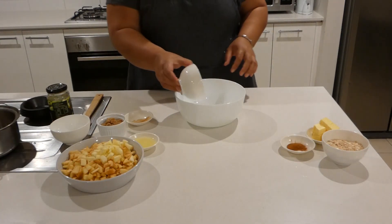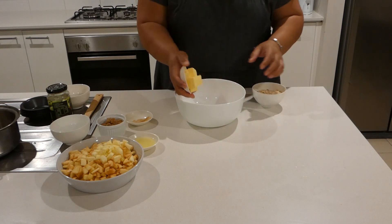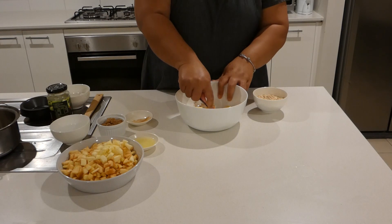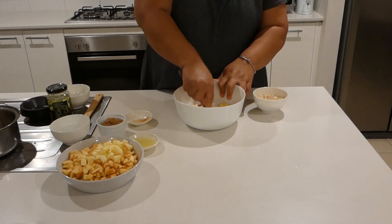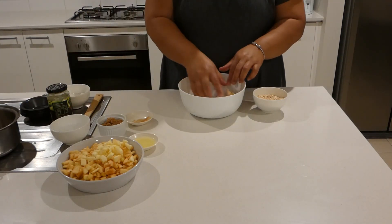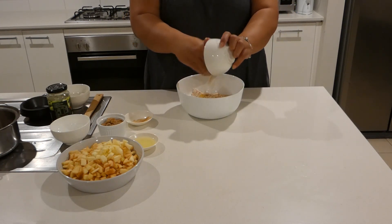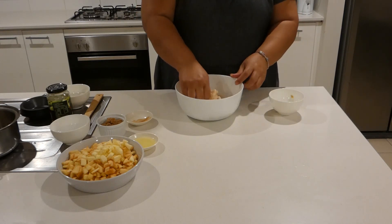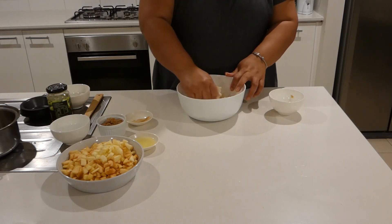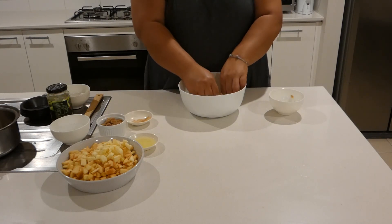In this bowl I'll add self-rising flour, brown sugar, cinnamon and our butter. I'm going to use my fork and mix in the butter into the flour and the cinnamon. If it's easier you can use your hands and mix it in. You can also add your rolled oats and mix it right through until the butter is well incorporated with the flour and rolled oats. This will be our crumble mix. The cinnamon smells really nice — I love the smell of cinnamon.